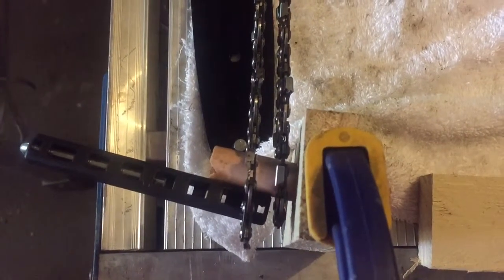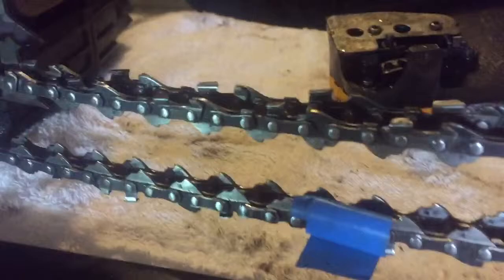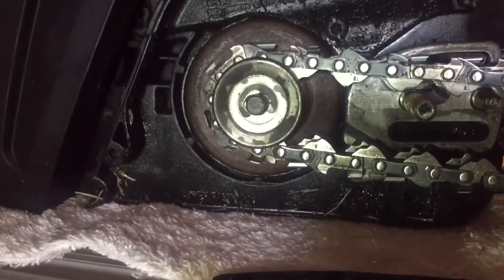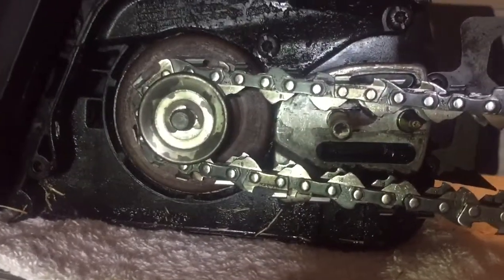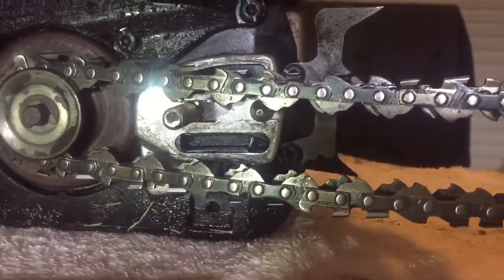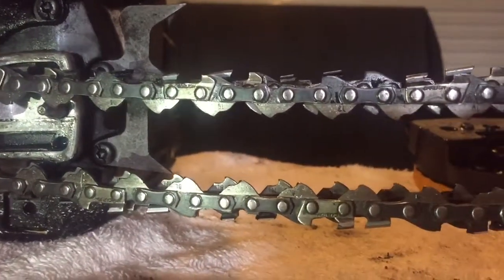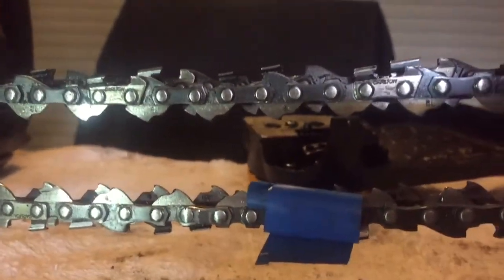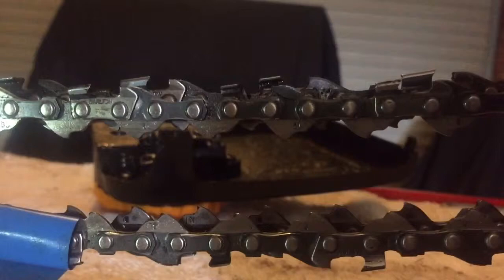I had to pack it up so I can keep the two chains at the same tension and same level. Both chains wrap around the sprocket evenly, and then you can see the forward chain - the closest one to the camera - those drive links are sitting a little bit more forward than the other one behind it.